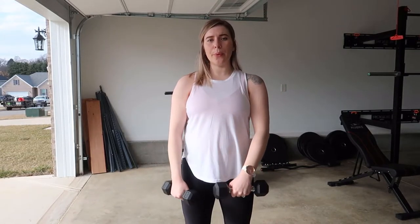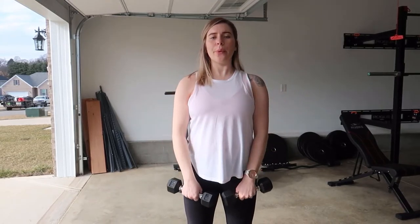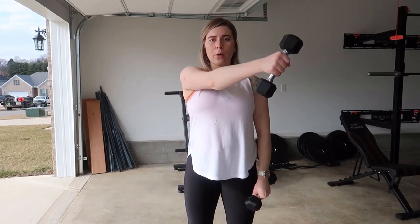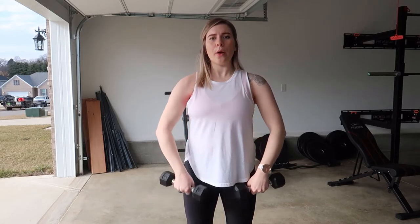To combine them together, this is what it looks like. And there you have it — that is your upright row and cross body raise.